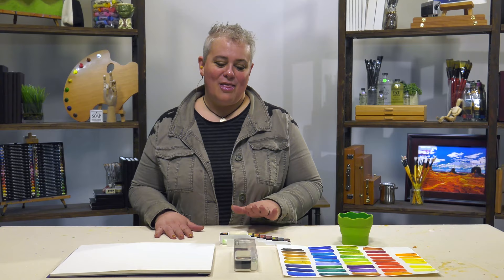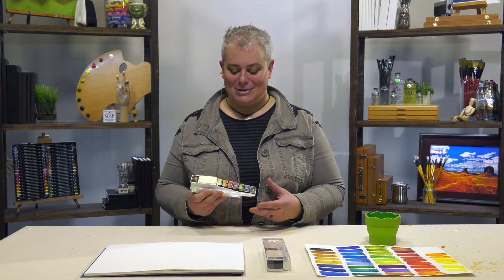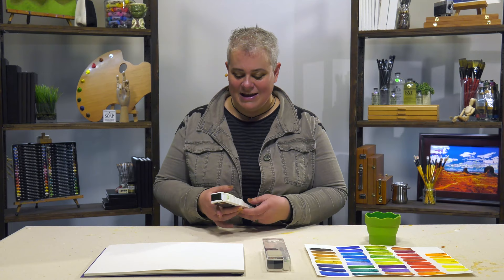Anybody who knows me here at work knows that my favorite thing is a product that proves me wrong. The Fan Pan Set of 42 is exactly that product. I thought it was going to be a silly gimmick, but it turns out it's this really awesome little set that you can take with you to do urban sketching, plein air, or just have in your pocket to pull out and do watercolor on the train, on a road trip, whatever.